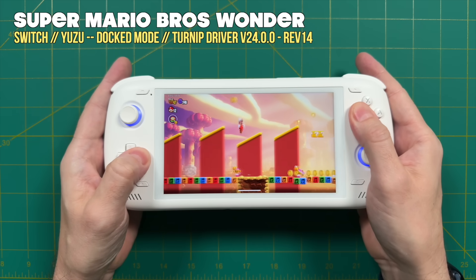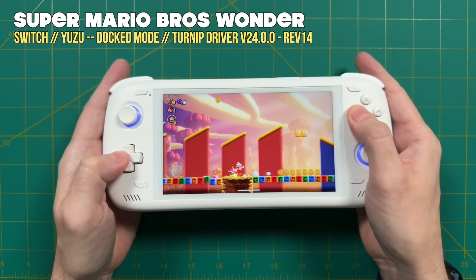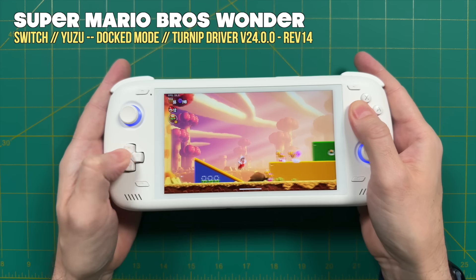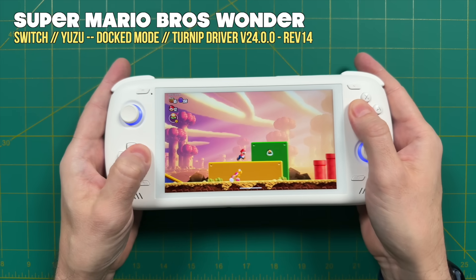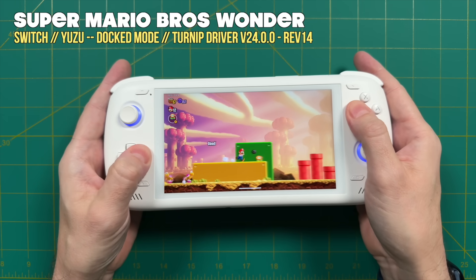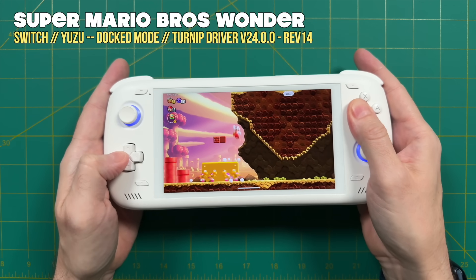Not only that, I found that the Odin 2 doesn't have to work as hard to play some of these games, which means better battery life as well. I've also been able to play a lot of these games in docked mode, which means it takes up that full 1080p resolution and looks ultra sharp on the display. A good example is Super Mario Wonder — previously I had to play this in handheld mode and it looked a little bit fuzzy, but now I can play it in docked mode using the standard performance profile and I'm getting very few stutters. If you are running Nintendo Switch emulation on the Odin 2, I would recommend updating to the latest version of Yuzu, and you can use that Obtainium app to make it even easier.